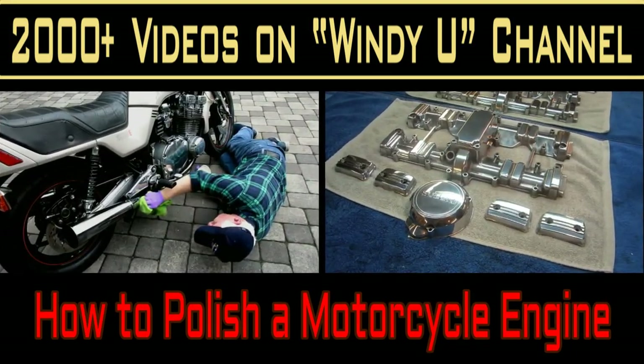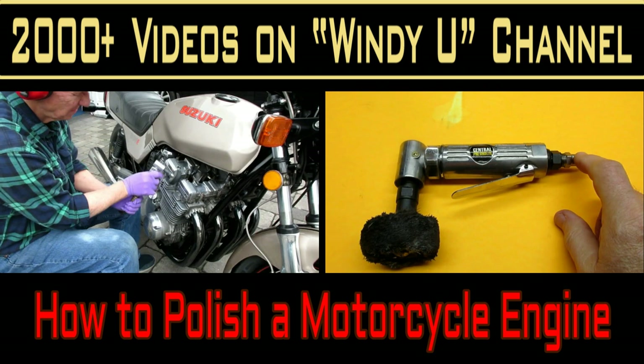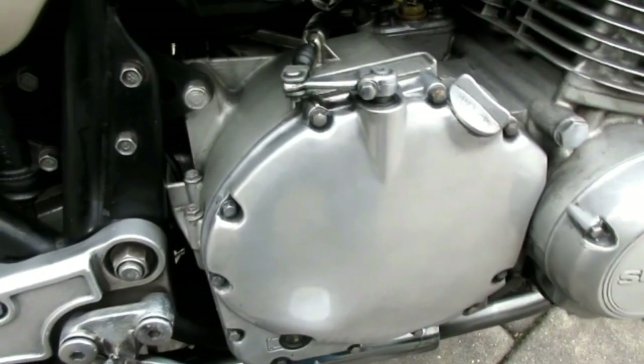In this video I'm going to try to show how I've been able to polish my GS 1100 engine over the years — several different times that I've done it, sometimes when I've had the engine sitting in a frame, and sometimes when I've had parts of the engine apart — and some of the tools and ways I've been able to keep it better than new.